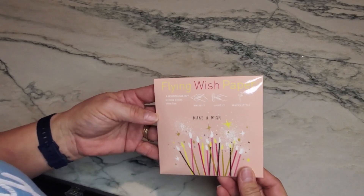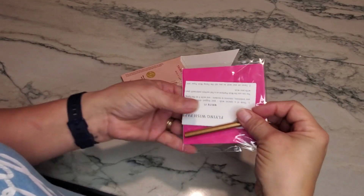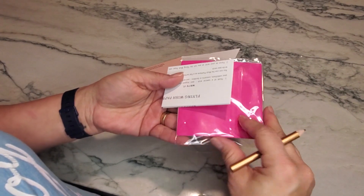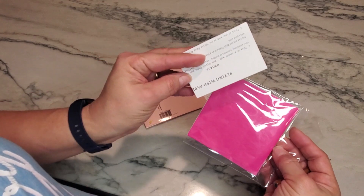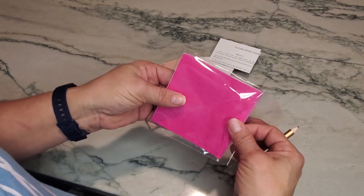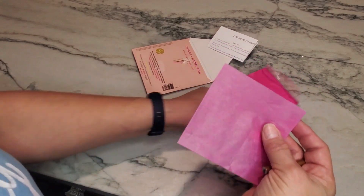This is Flying Wish Paper — I think it's absolutely cute. On the inside it's going to have a pencil and instructions, and it's basically flying paper. You're going to take one of these little small tissue papers and get started.